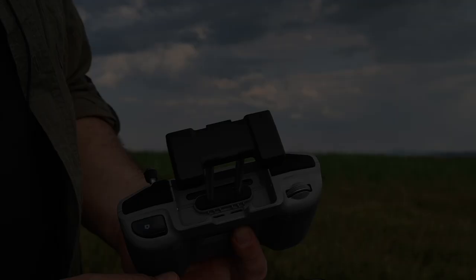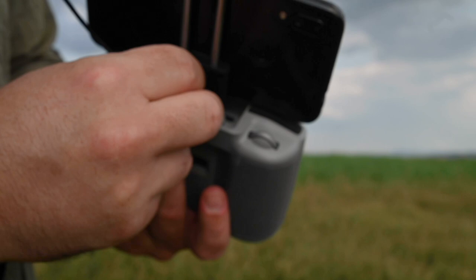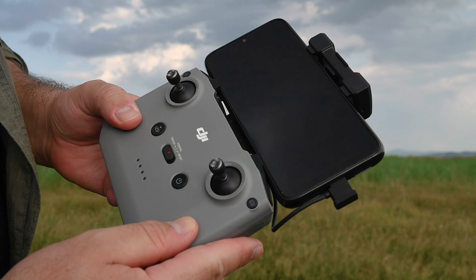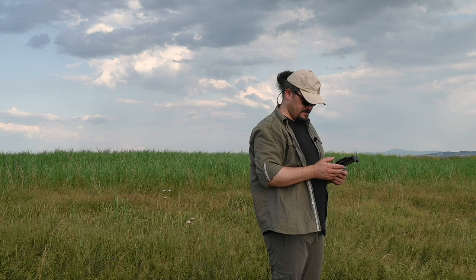Kumandaya cihazı takmak çok kolay. Telefonunuzu bu şekilde yerleştiriyorsunuz ve hemen takılmış oluyor. Bu kısımdan Type-C girişiyle kabloyu bağlıyorsunuz. Telefona bağladıktan sonra kumandamız uçuş için hazır. DJI Mavic Air 2'yi çalıştırmak için pilin düğmesine bir kere basıyoruz, daha sonra basılı tutarak çalıştırma işlemini gerçekleştiriyoruz. Aynı şekilde kumandanın açma-kapama düğmesine basılı tutarak kumandayı açıyoruz.